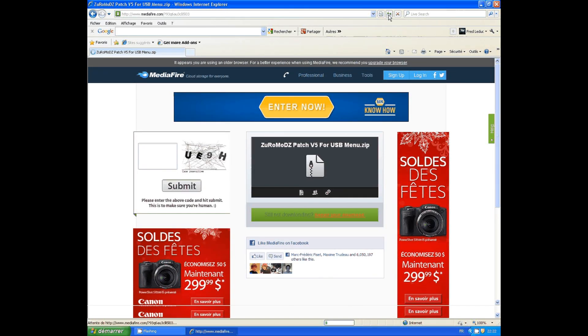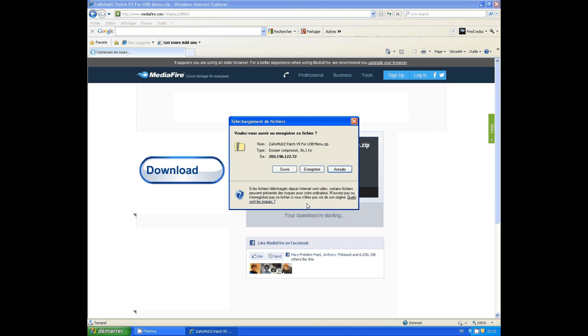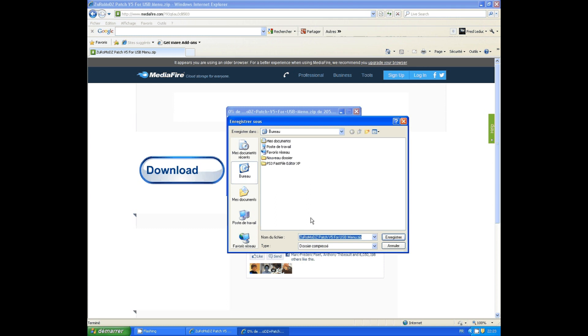What's up guys, this is Zermatt and today I'm going to do a little tutorial about my v5 menu for USB device. First you need to download my v5 menu — the link will be in the description.